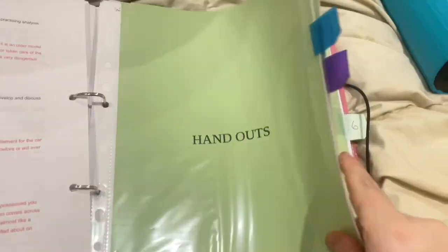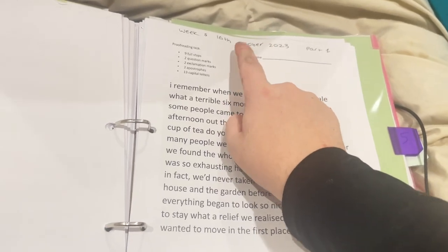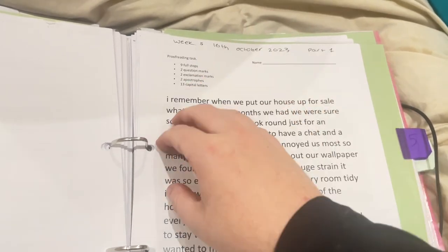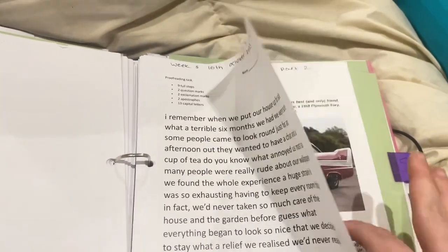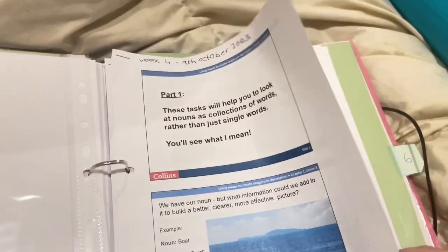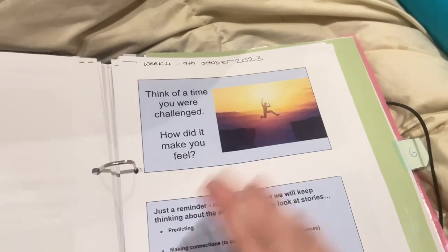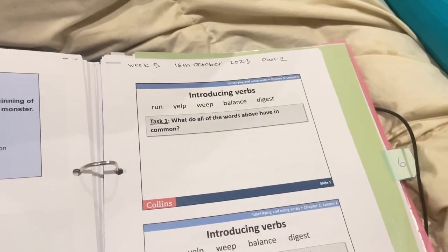The next section is handouts — all the worksheets we use. I date them with the week beginning, so for example this one was the week beginning the 16th. Then it goes into the PowerPoint presentations that we use — I also date those with the Monday of that week. So I have one for week six, one for week four, and part one and part two for week five, depending on what we need for each part.